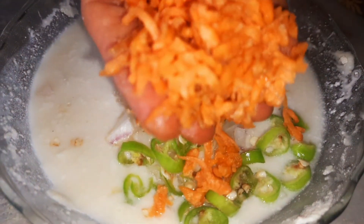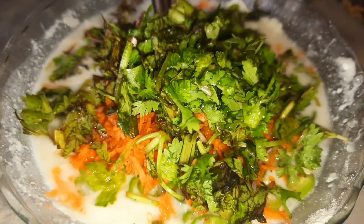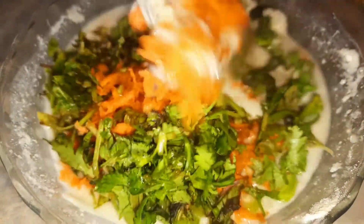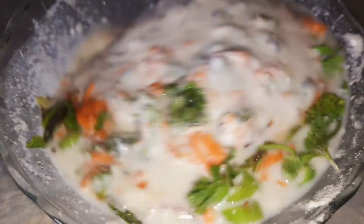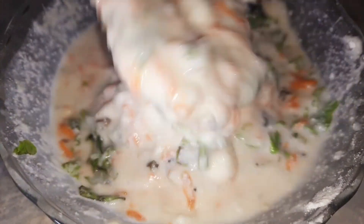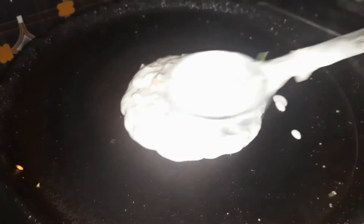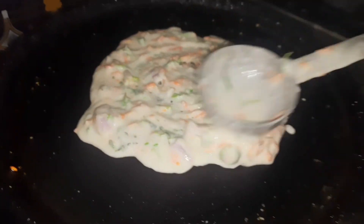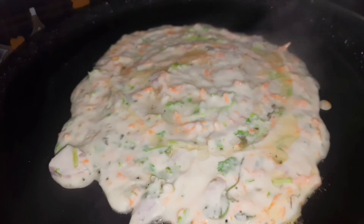I'm going to prepare the batter in the bowl. I'm going to add salt as needed. Now, put a pan on the stove and pour the batter into the pan and spread the dough in the pan.